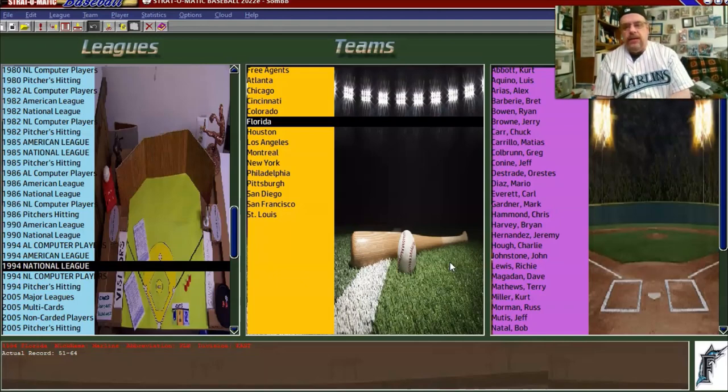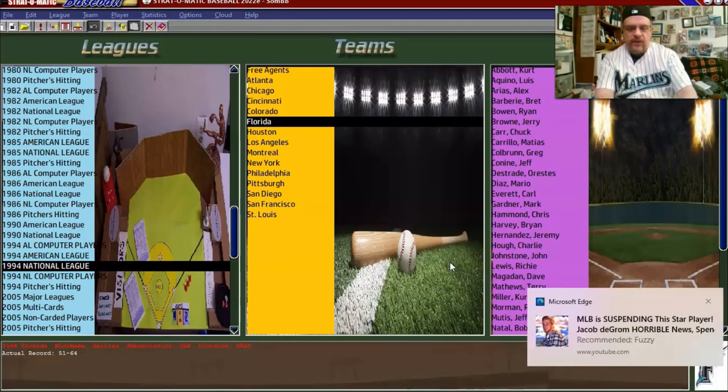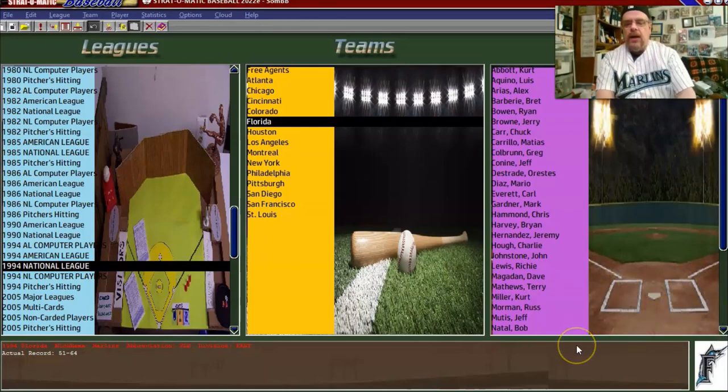The next time I have a recording about my 1994 Strat-O-Matic Baseball season, you will be watching Marlins opening day. We'll see who my chosen opening day starter is and start playing through the season. I'll do it similar to how I do Out of the Park — I'll play games in the background, and then the next video might be game 22 or 18, then the one after that might be game 31 or 32.